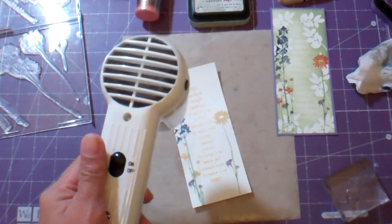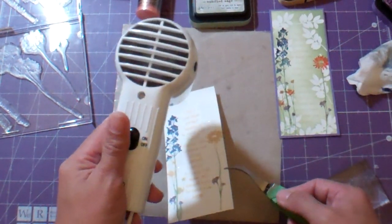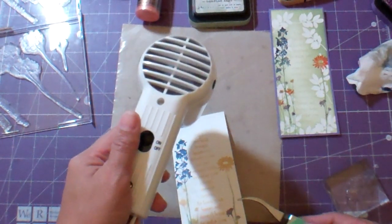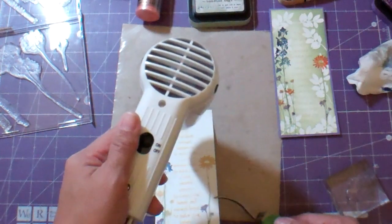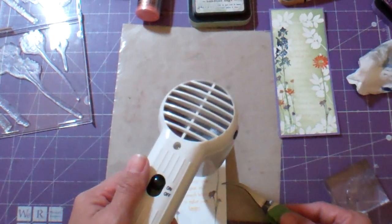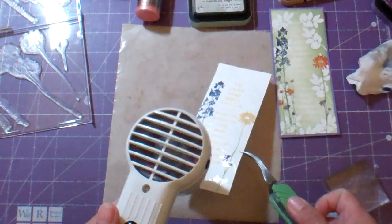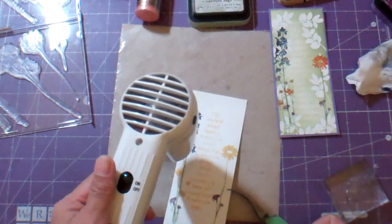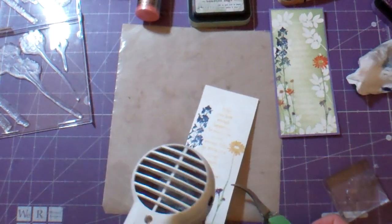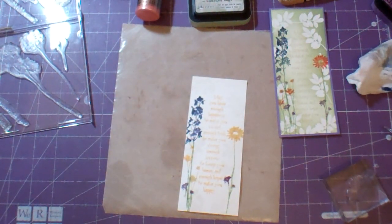I got new tweezers — these are on clearance at Michael's, can you believe that? They were like two or three dollars or something. They grab really tightly, just like my Tweeze-r-Bee ones. I like my We Are Memory Keepers ones, but they kind of have a loose hold on things. This embossing is all melting nicely. I love my heat tool — thanks to my neighbor who I haven't had a chance to thank her properly. I need to just make her a card.